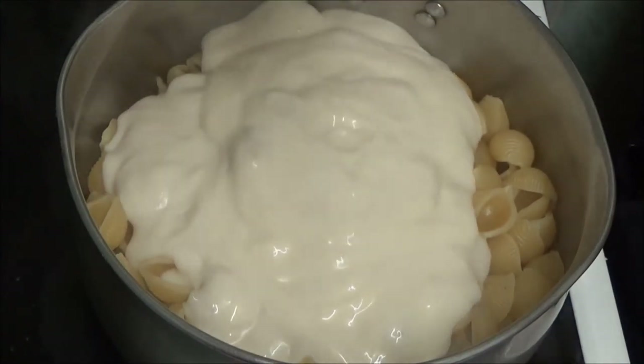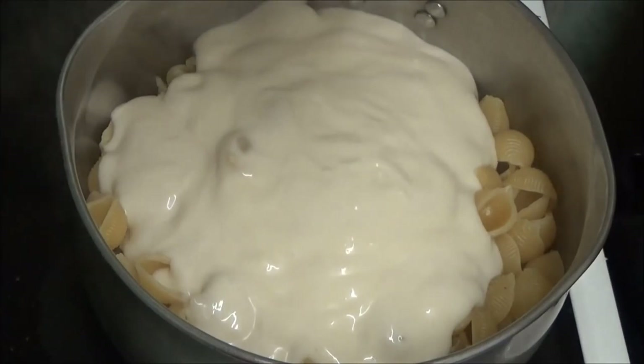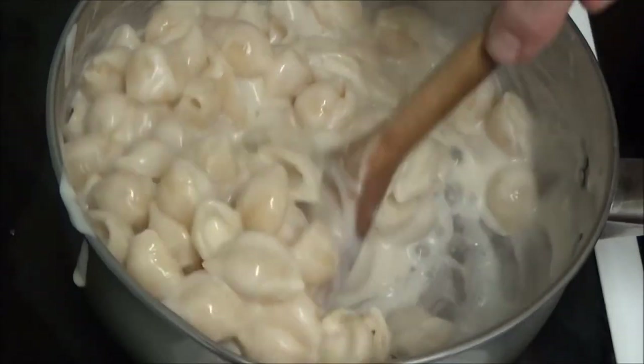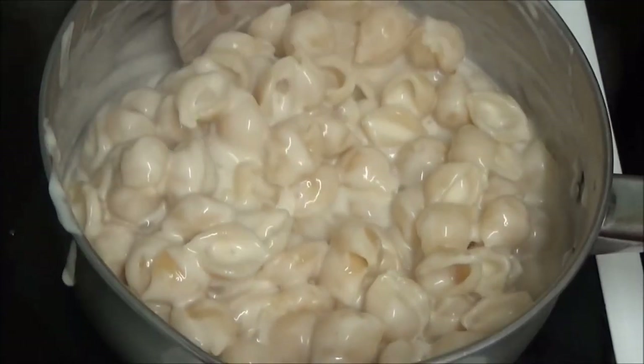I'm putting the sauce in. Yes, I know you're going to say, oh, why didn't you make your own sauce — I had a job. Right, as you can see I've put the sauce in. I'm going to leave this to cook a little bit longer.